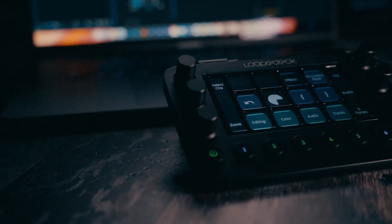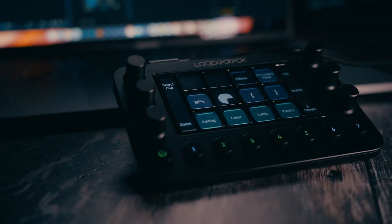When it comes to photography and video, it's not about cameras and lenses. The big part of the creative process is editing, and this device could really be a game changer for anyone who wants to simplify the process and make it more streamlined.